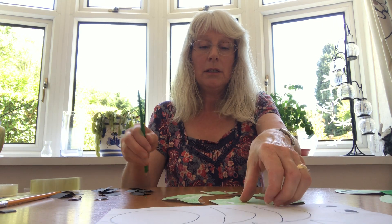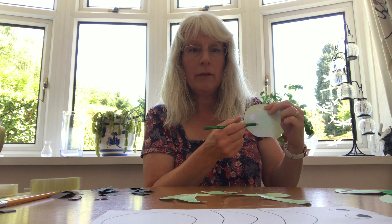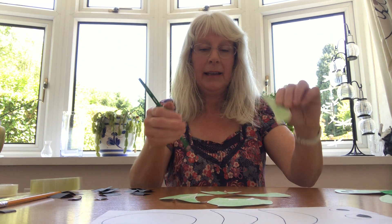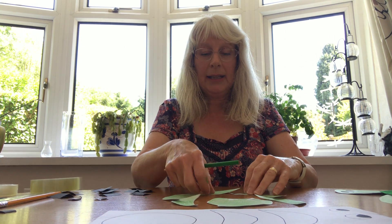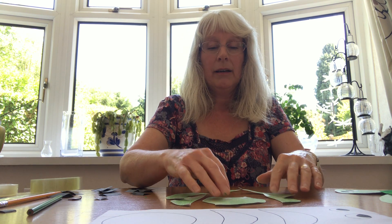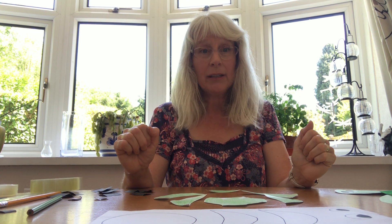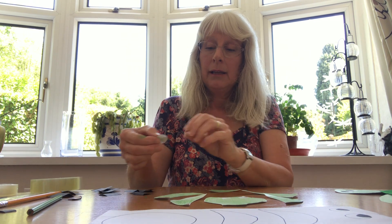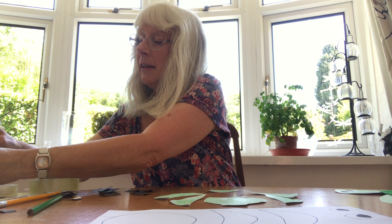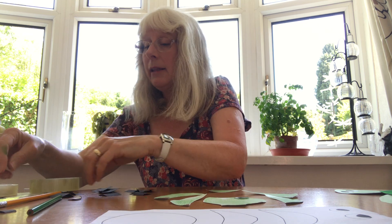I decided to do a light green, so I coloured all over his head there, and these flippers there and his tail there like that. When you've coloured all your shapes, you need to put his eyes on. So I cut his eyes out and then stepped them on to his face like that.